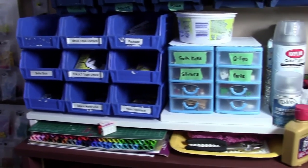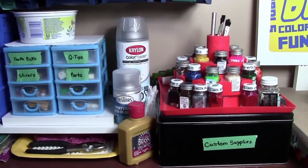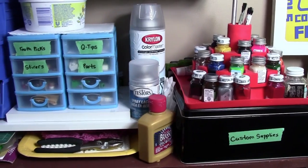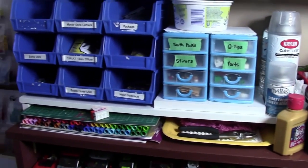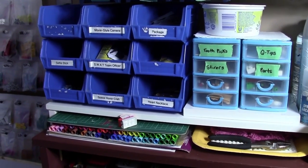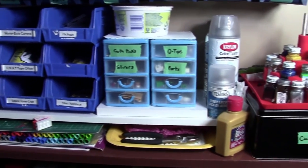Thanks everybody so much for watching my tour of my customizing station. I hope I've given you a little insight into the supplies I use for customization and how I store them. I really hope you enjoyed this video, and if you did please feel free to leave a like and a comment. Thanks everybody for watching and have a great day.